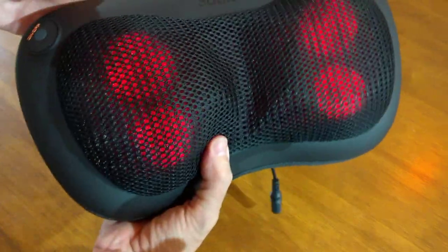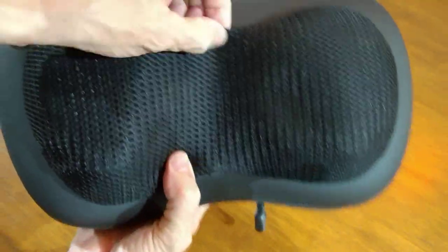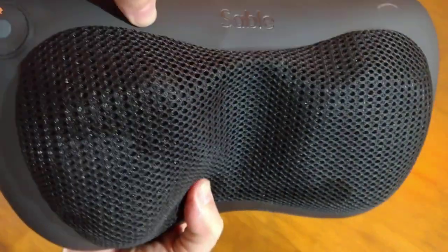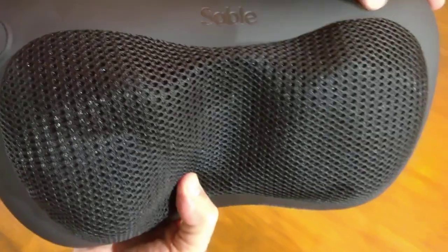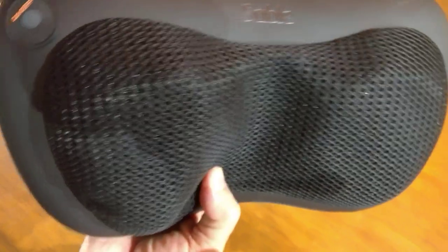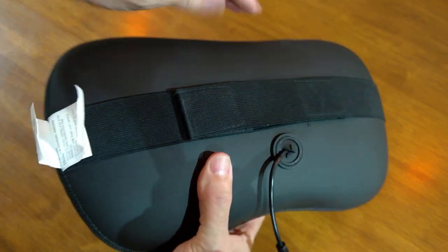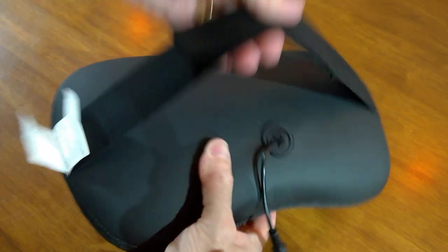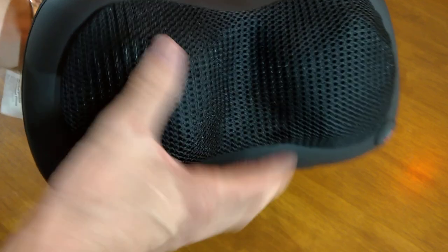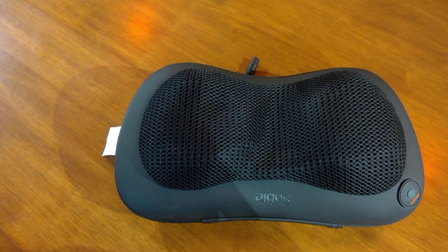I'm just going to turn it off so I can hold it properly. You've got a mesh material here, and this part is PU — a soft plastic. There's your on/off button, and everything's inside there. This is really elasticated and could go anywhere. So, certainly a recommendation from me, and I'll say it again — £32.99. Thank you very much.